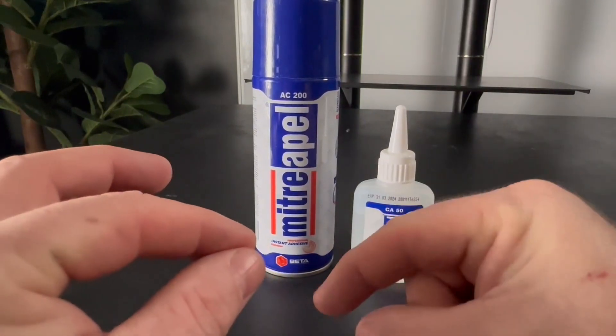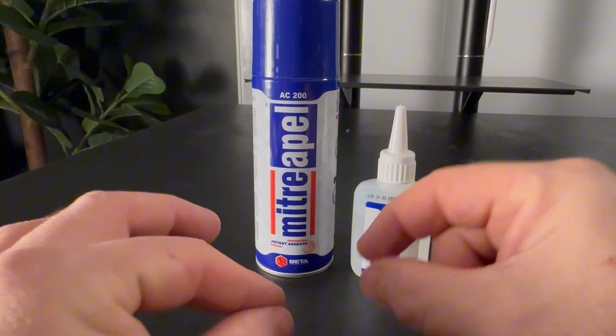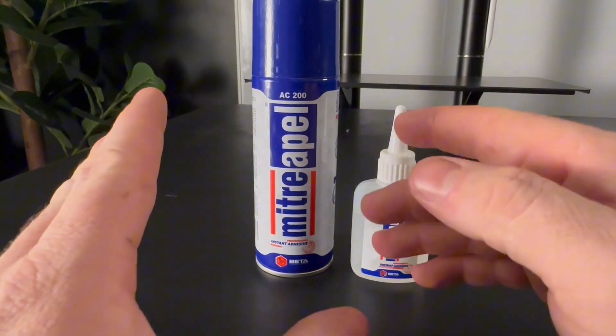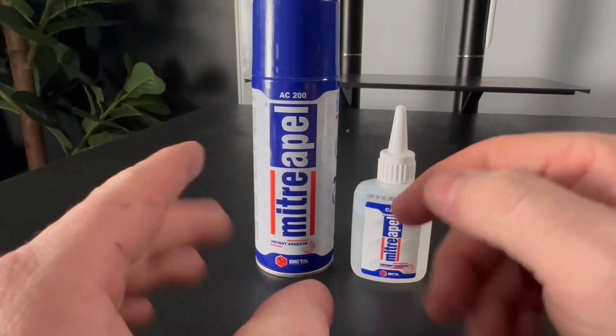If you try to lift up and spray and then push down, you can do that as long as everything is already lined up. Just know that you literally have like one to two seconds before it cures.